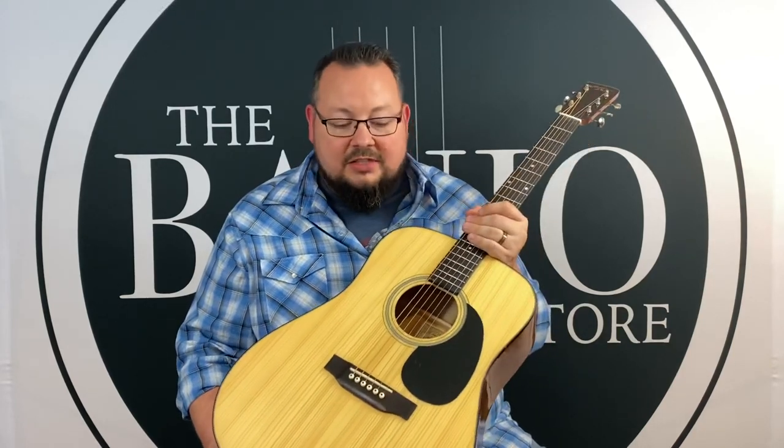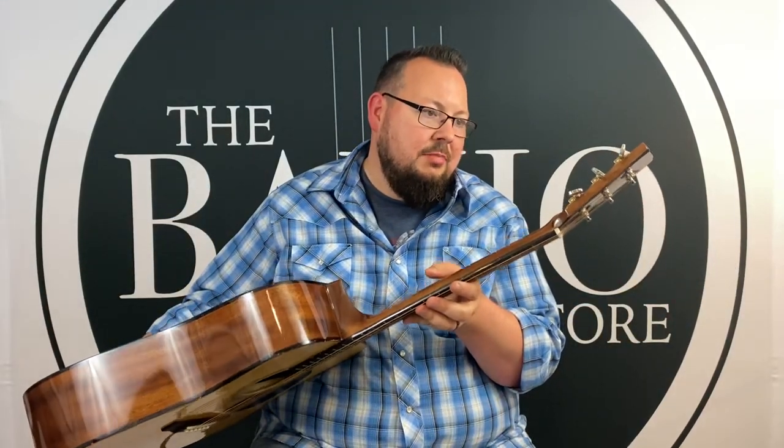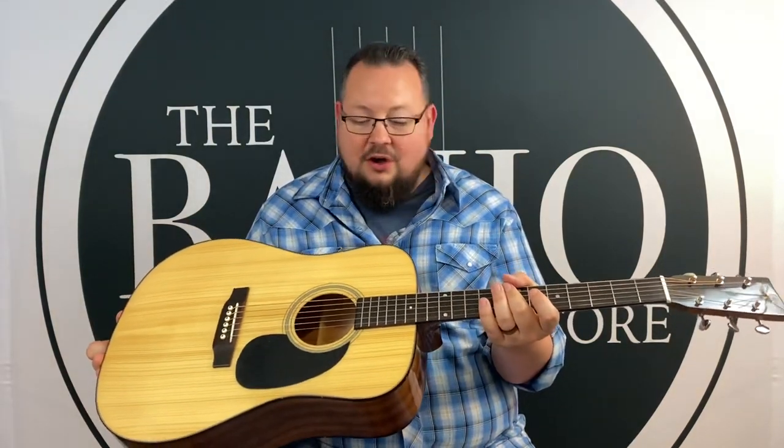And I'm telling you, you're going to have to spend a whole lot of money to find something that's going to sound better than this, and I'm not entirely sure you can. The neck is super comfortable — it's nice and thin, it's got a little V in the back. It's got the open gear tuners there — I believe they are Grovers. Yep, Grover tuners. Just a phenomenal, phenomenal guitar.